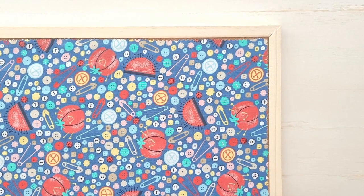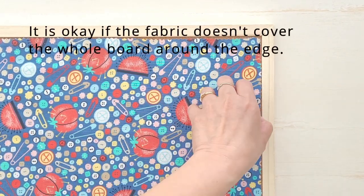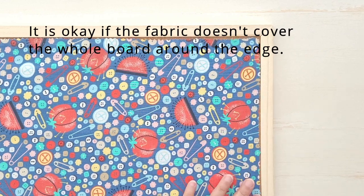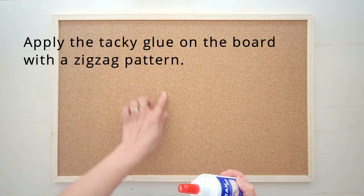It is okay if the fabric doesn't cover the whole board around the edge — the ribbon will cover it later on. Apply the tacky glue on the board in a zig-zag pattern.